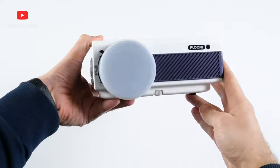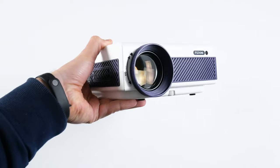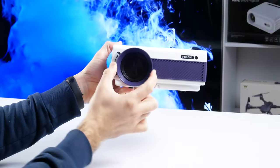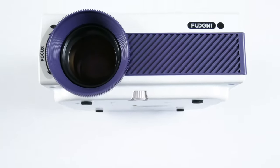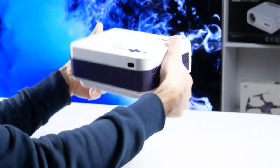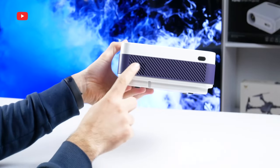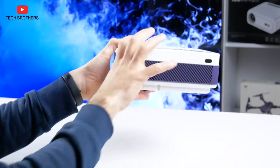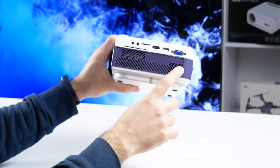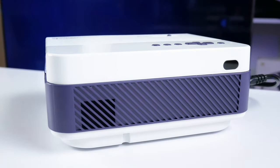Talking about design, the first thing I noticed was the huge lens on the front. It is really bigger than some other budget projectors. You can rotate a wheel around the lens to adjust the focus. There is also a Feudoni logo and IR receiver on the front. The second infrared receiver for remote control is on the back, and we can also see a speaker there. Feudoni V7 is equipped with dual speakers, and the second is located on the left side. We will test built-in speaker quality later in this video.